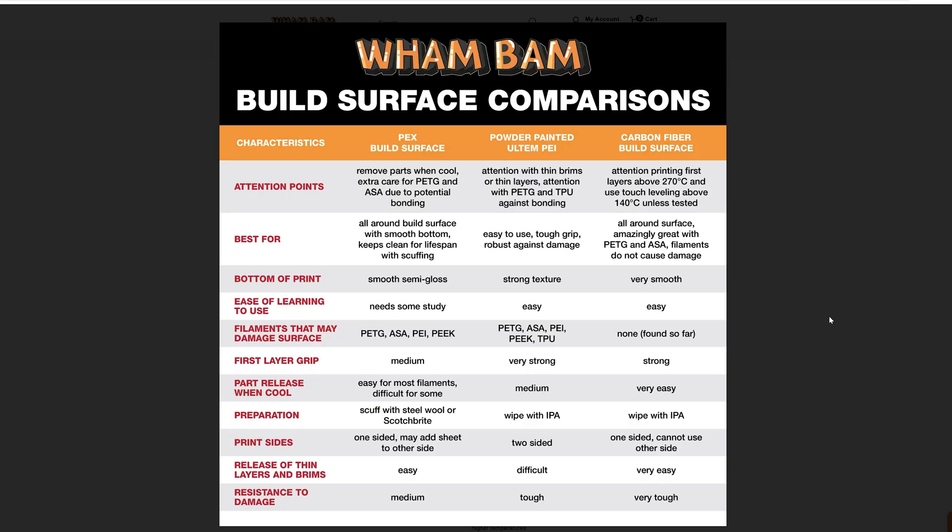On their website, they also have a build surface comparison on the different surfaces — a PEX surface or a powder-painted Ultem PEI versus the carbon fiber bed surface. In the first row, we have the attention points. For the PEX surface at room temperature and cool, you have to be extra careful with PETG and ASA because they can stick too well to PEX. And then for the powder-painted PEI, attention with thin brims or thin layers, and attention with PETG and TPU against bonding.